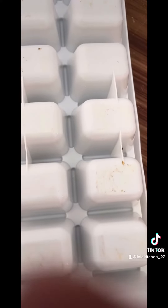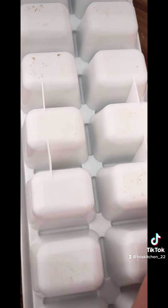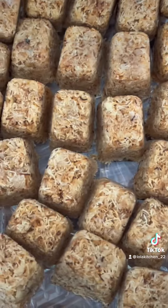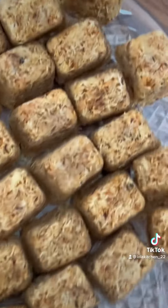After that, take it out of the fridge and flip it over. Now enjoy! Don't forget to follow and like. I hope you enjoyed this recipe.